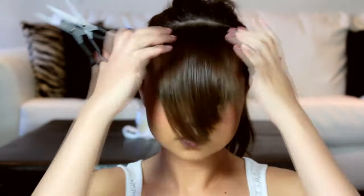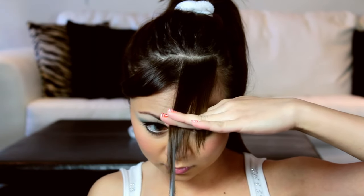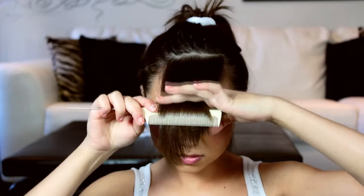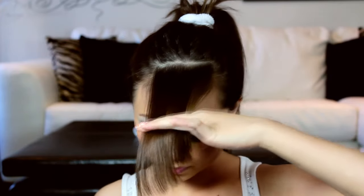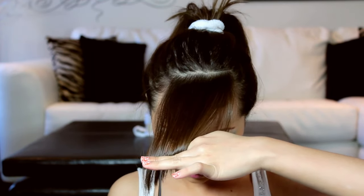Now let it go and comb it out evenly. Then divide in half, and with the shorter section, start cutting upwards gradually to create texture so that your bangs won't look too freshly cut and will have some edge to it. Next, grab and comb all your bangs together and repeat, cutting only the ends upwards.